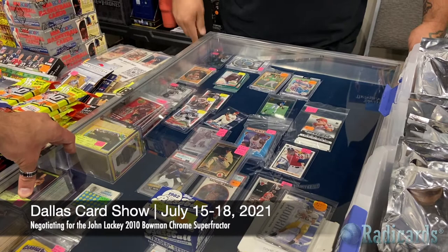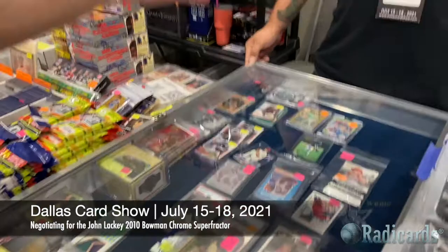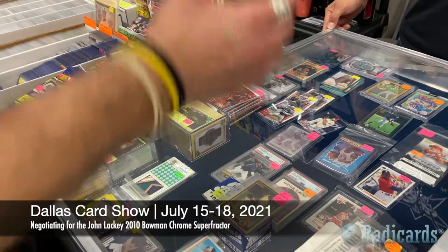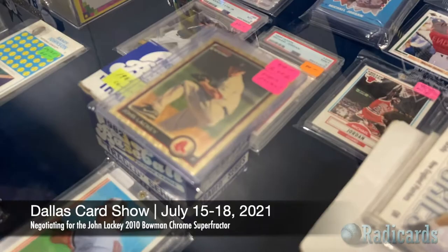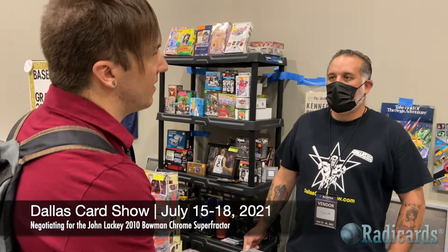We were talking before about how pack-issued one-of-ones became a thing in 1997 with the 1997 Flair Showcase — that purple text on the back, one-of-one masterpiece. Then other companies came on board after 1997 to produce one-of-ones as a marketing tool — basically 'come buy our product, we've got cool stuff.' Fast forward to 2010, a lot of companies were doing it.